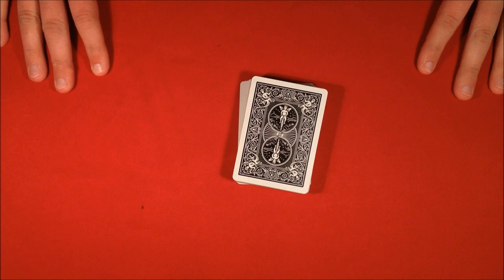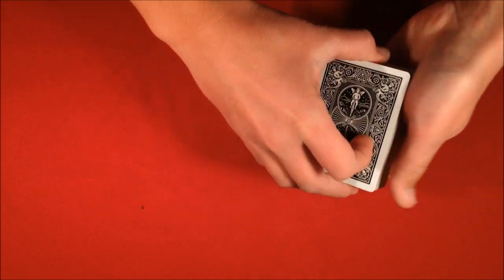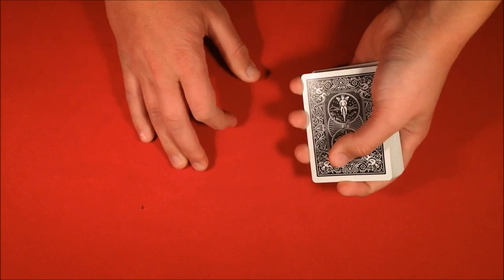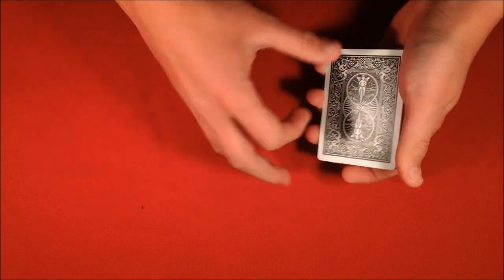Alright guys, so today I'm going to be going over a really cool trick. It's a classic, it's called Order From Chaos, it's from Lou Brooks. The effect is so cool, and I think the ending is the best part.